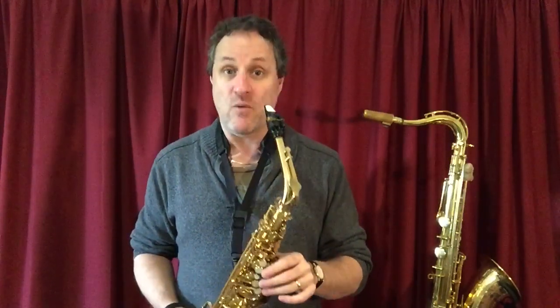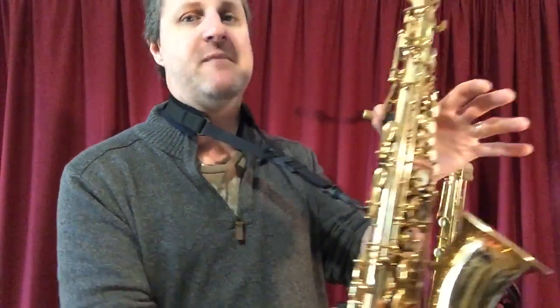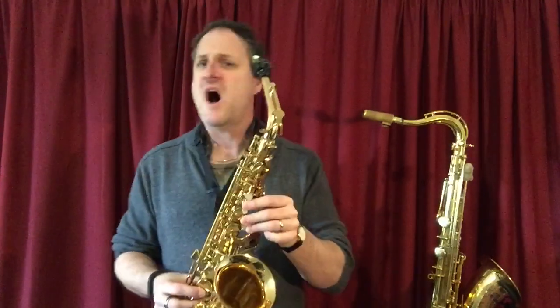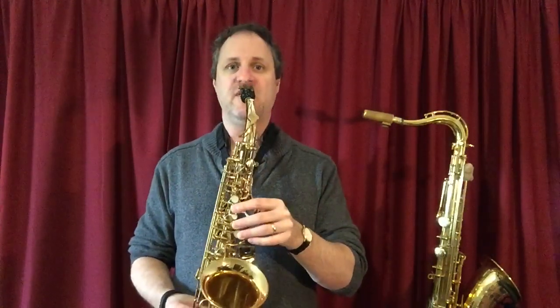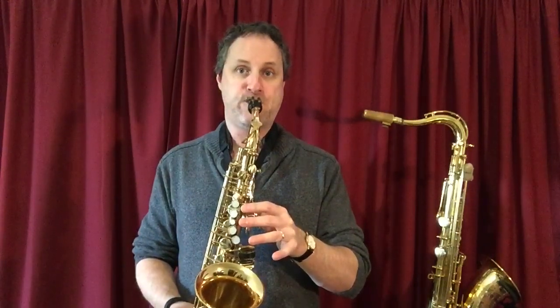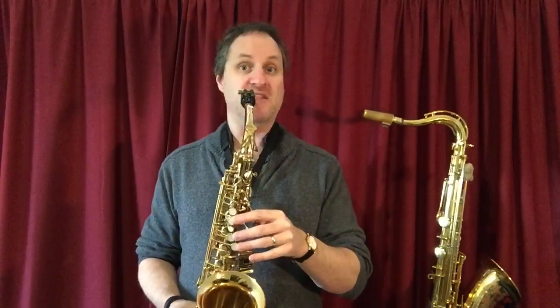The higher one is exactly the same — no fingers — but we add in the register key, the octave key. So no fingers on the left, no fingers on the right, but we add our left thumb on the register key. A high C sharp sounds like this. Take the register key off, middle C sharp sounds like this.